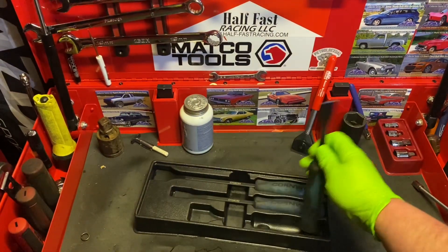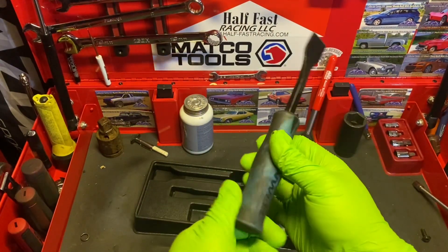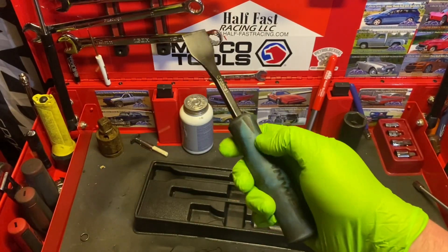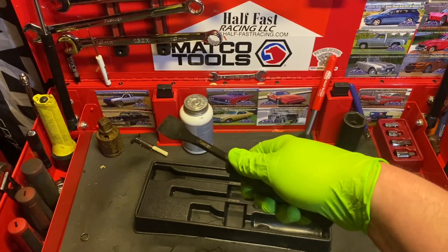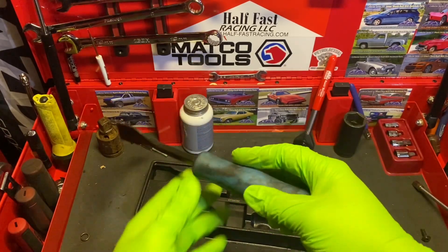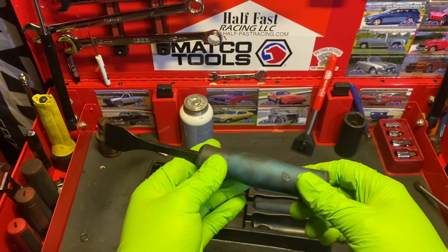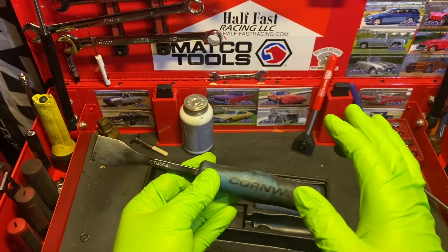The handles are a soft grip style, which has a little divot right here to get a good grab with the fingers and then a good grab up here with your thumb for a good scraping motion. I personally love this handle design — it is one of my favorites.